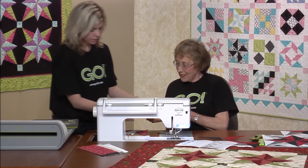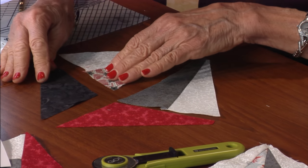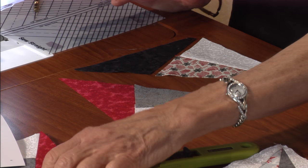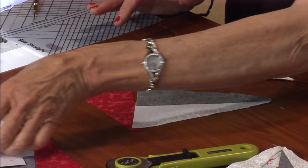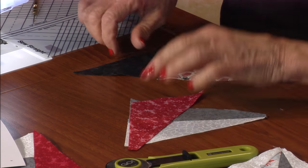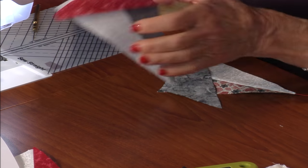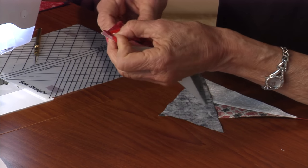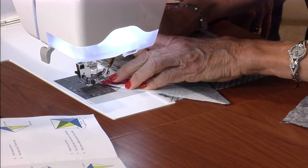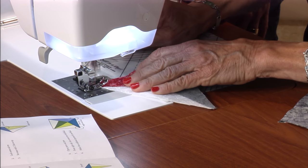This one goes right there and is going to line up there like that, and this one is going to line up right here. Flip it right sides together, and then you can just let a quarter inch tip hang out here and just line it up at the other end as best you can, straight along there. Sometimes you have to do a little stretching to get it lined up, then sew a quarter inch seam.